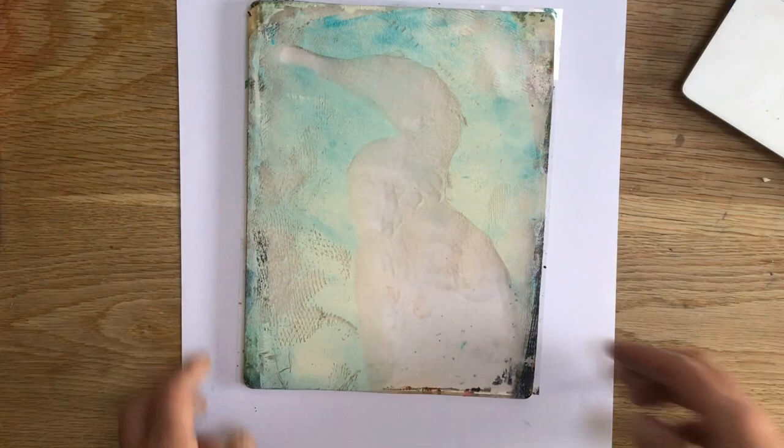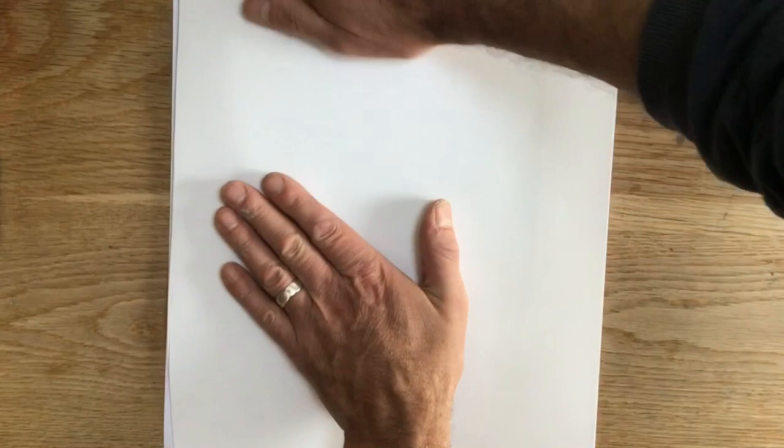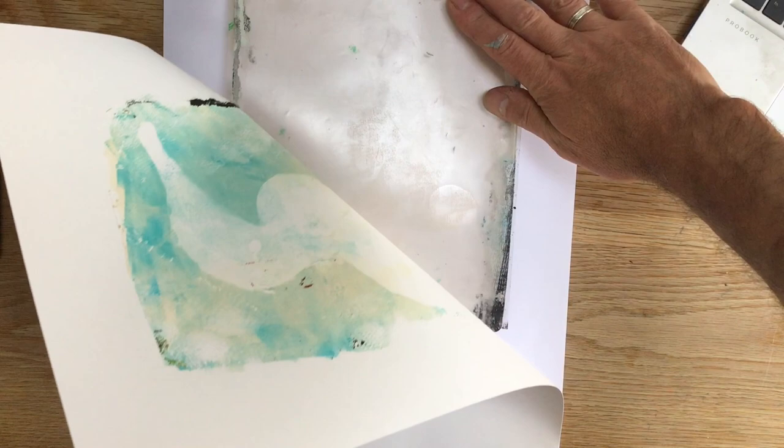As you'll see in a second, I didn't really know how it was going to look with the kind of oversized print plate against this smaller background, but it kind of worked. Obviously, as I hadn't planned this out too well, I might give it another go by preparing a print plate that would more neatly fit onto my printed background.